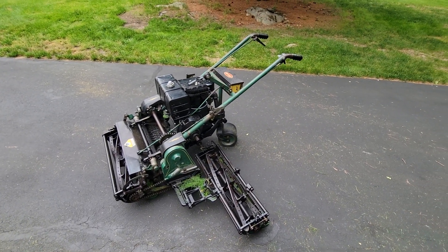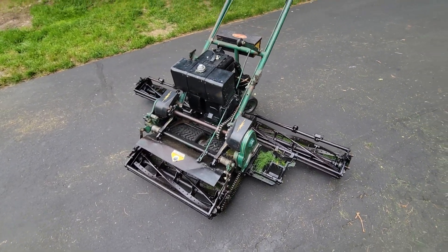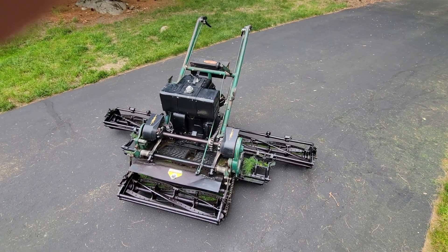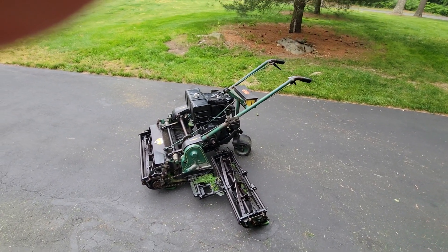Designed in 1925 by SD Locke, and the mower was finally built in 1930. Awesome machine.